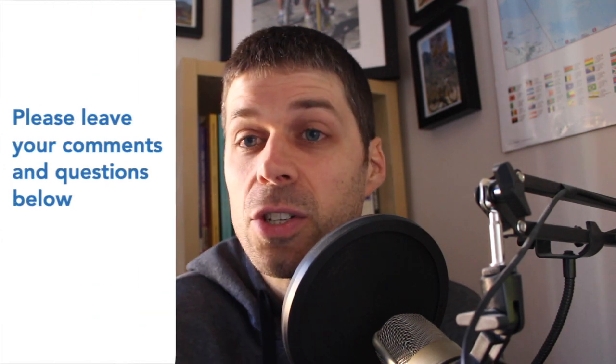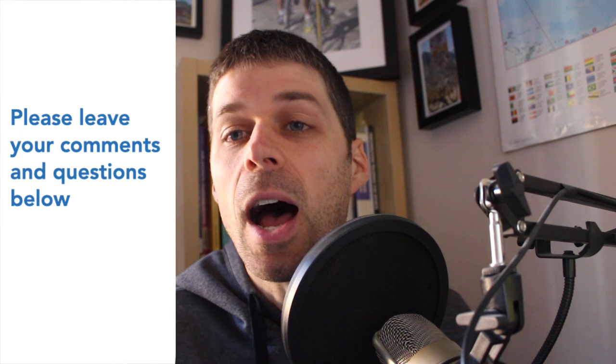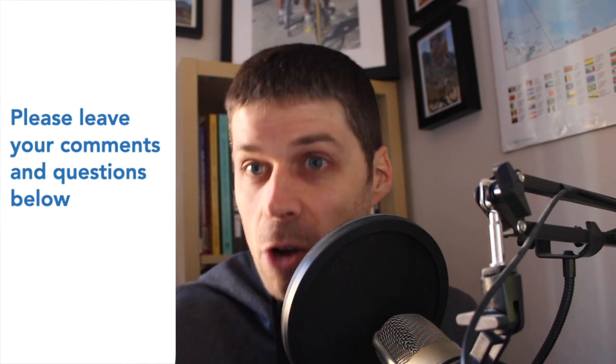If you found this content useful and want to hear more about it, please hit the like button below — that helps me understand what content people want to watch and learn about. Please hit the subscribe button and you'll be notified when new videos are released. Leave any comments and questions below, whether you enjoyed it, what you learned, or if you have a question, and I'll do my best to answer it in the comments as soon as possible.